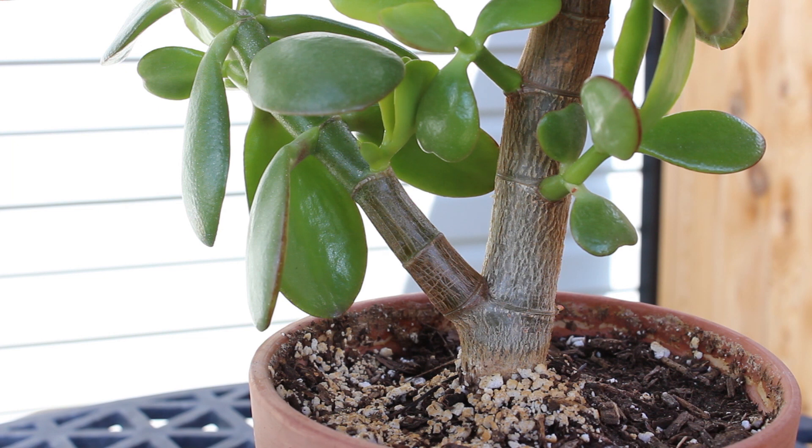There are two ways to propagate a jade plant. One is from the leaf cutting, which I'll show you here. The second one is from a branch cutting, which I'll make a separate video for.